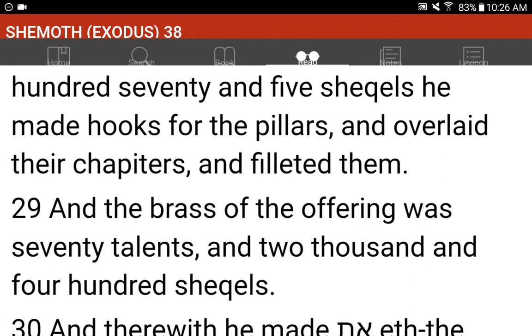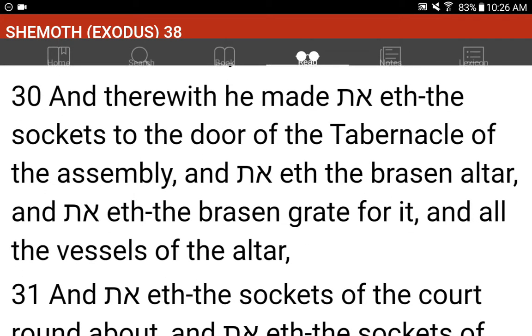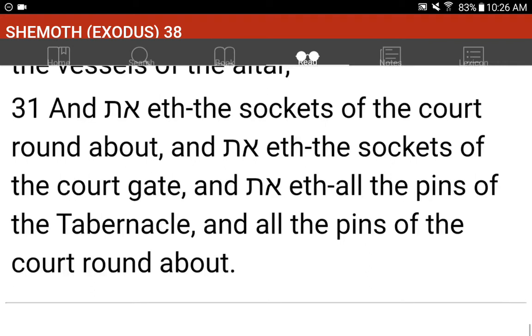And the brass of the offering was seventy talents, and two thousand and four hundred shekels. And therewith he made the sockets to the door of the tabernacle of the assembly, and the brazen altar, and the brazen grate for it, and all the vessels of the altar. And the sockets of the court round about, and the sockets of the court gate, and all the pins of the tabernacle, and all the pins of the court round about.